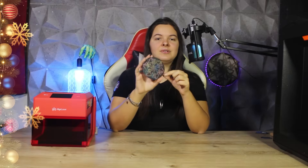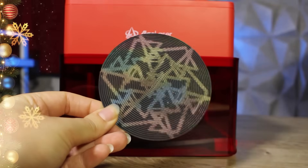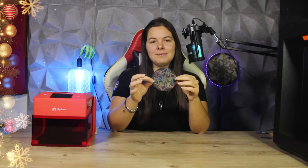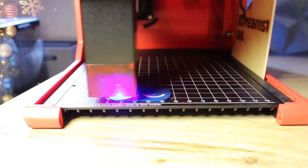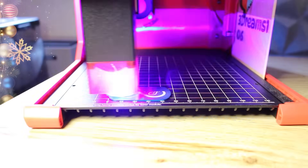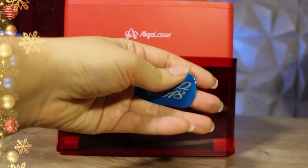Now let's move on to the colored cardstock that I showed you in some of my previous videos — a very interesting material for creating fascinating effects. I decided to engrave my logo with this particular style, and this is the result. It turned out really well, though the cutting was also a bit problematic. We'll take a closer look at cutting very soon. In the meantime, let's continue with engraving, because I want to show you how it works with metal.